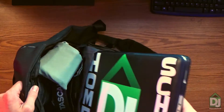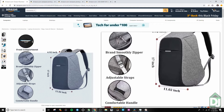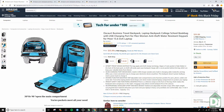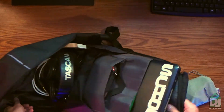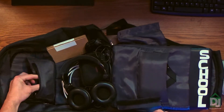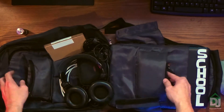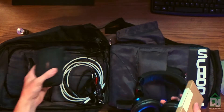It has a sleeve for a laptop — pretty easy to get in and out, 15-inch, no bigger than that because it's pretty tight. Everything else is pretty much just tossed in here. The neat thing about this backpack is that you can open it up all the way. It has these little pouches here for various items, but there's no real additional pouches beyond those.